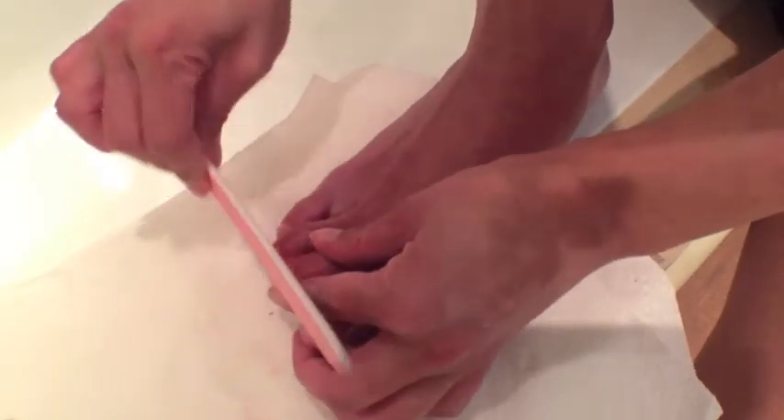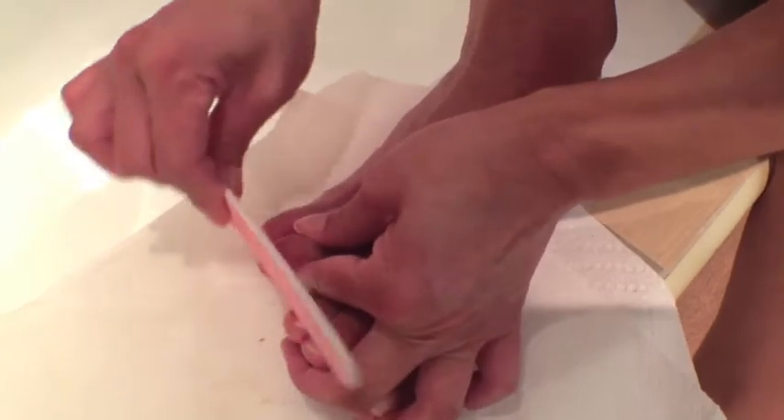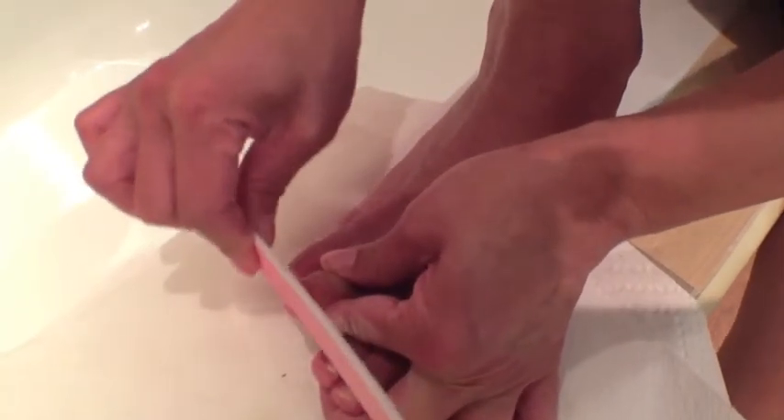They've had polish on for eight weeks. That's a lot. That's a lot to ask of your nails.